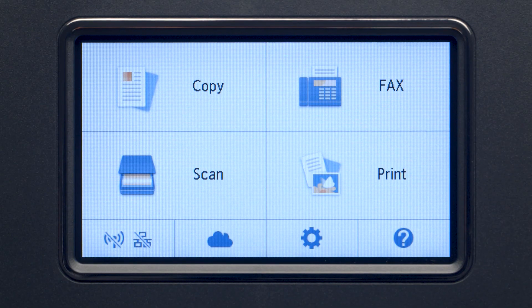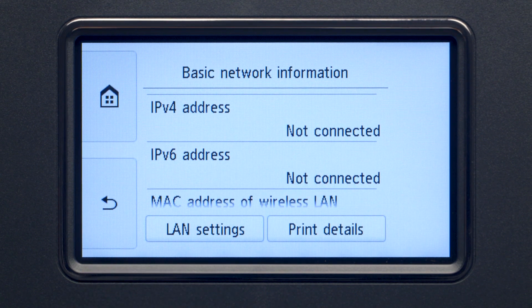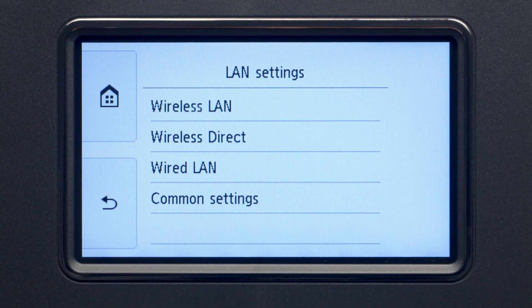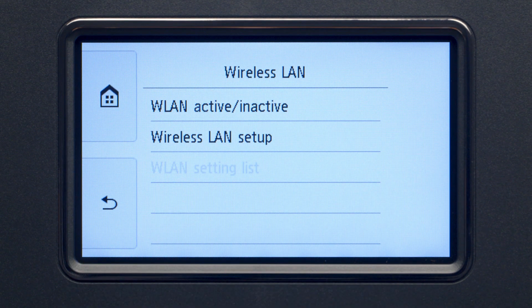Tap the Wi-Fi icon at the bottom left of the screen. Tap LAN settings. Next, tap Wireless LAN. Now, tap Wireless LAN Setup.